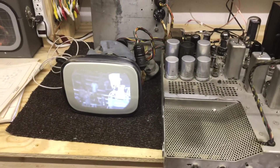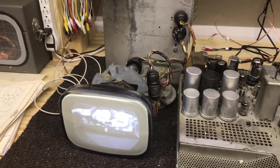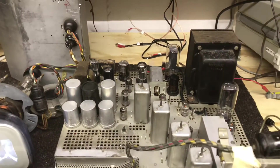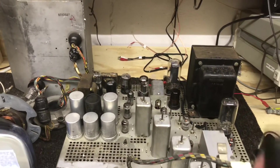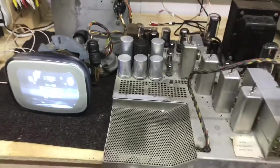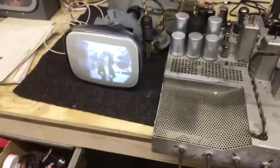That fixed the problem - we've got a good horizontal lock now. So out of 34 tubes, not counting the picture tube, we had only one bad - a 6BG6 - and now we have two, with this 6AC7 also being bad. I'm going to let it play for a while just to be sure, but it seems to be locking well and the picture looks good.